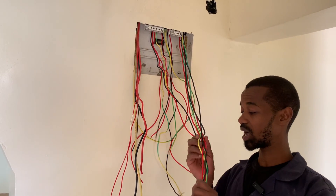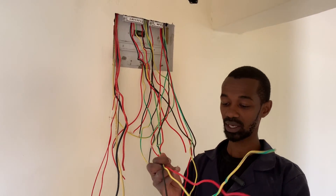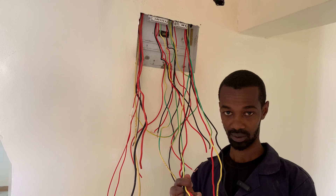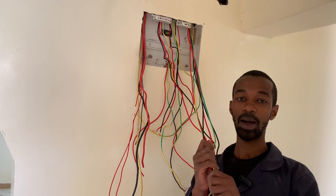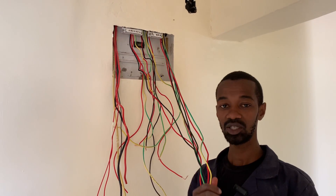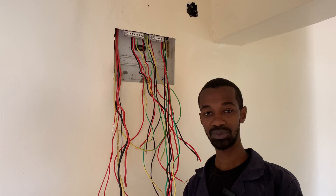For the instant shower heads we have two of them and two separate circuits. We have one instant shower head supplied by its own wires — the neutral, the earth, and the live connection. Each of these wires are rated at 4.0 millimeter square, which is the cross-sectional area, and the insulation of these wires is a perfect consideration because they carry a lot of current for an instant shower head which is basically a heater. We will supply each instant shower head with its own MCB to ensure that if there is a problem with one, it trips on its own. Subscribe to my channel for more.